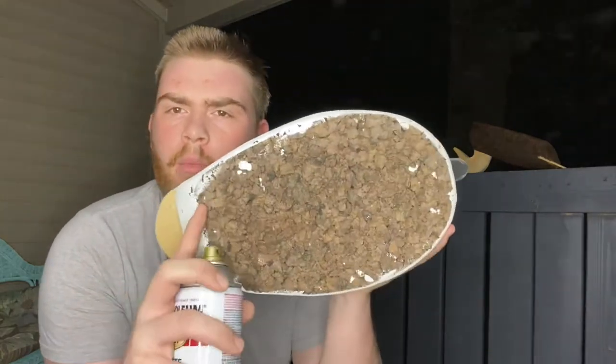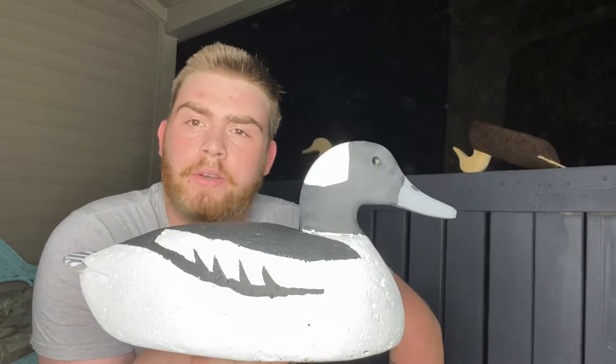So this is a pre-painted cork decoy that I've already done. As you can see from the bottom, it is cork. This is a bufflehead. Now, they are super oversized, but that's okay because we want them to be seen from very far off. And if you guys don't know, ducks' depth perception is kind of terrible. That's why whenever you're hunting waterfowl species, you can use decoys that are this big and they're not going to tell the difference.